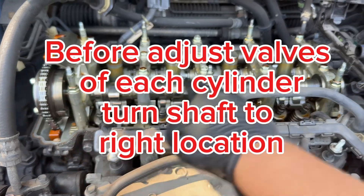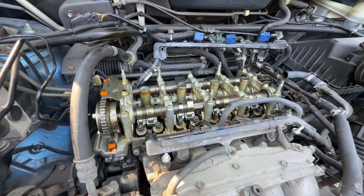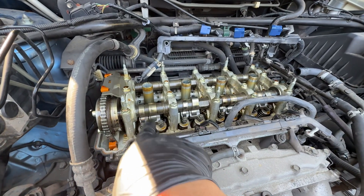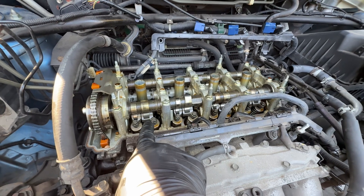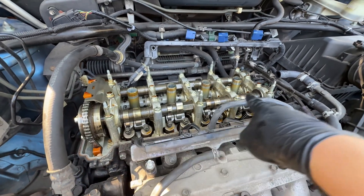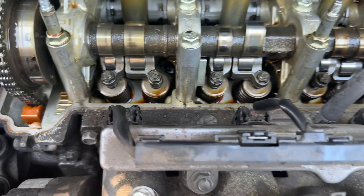Once you set the threaded rod location, tighten the lock nut. Once you've done the four valves on cylinder one, go to cylinder three, then four, then two. My experience: be patient with cylinder one — it took me half an hour to do that one alone, but once I got the hang of it I did the rest of three cylinders in 20 minutes.